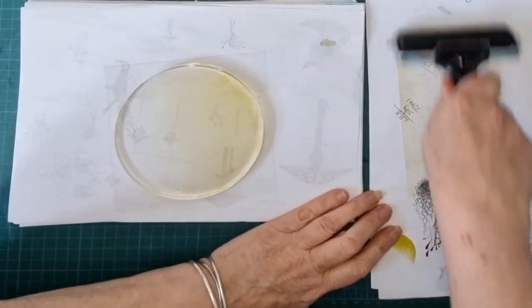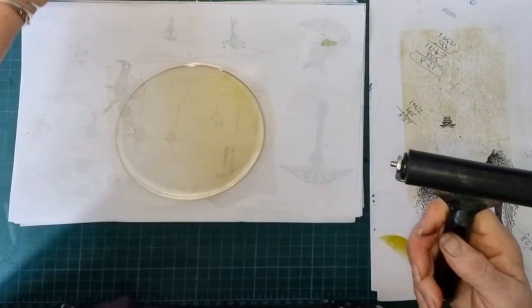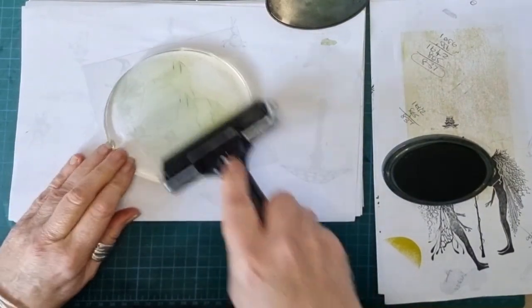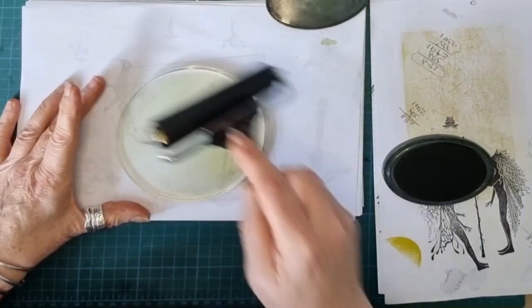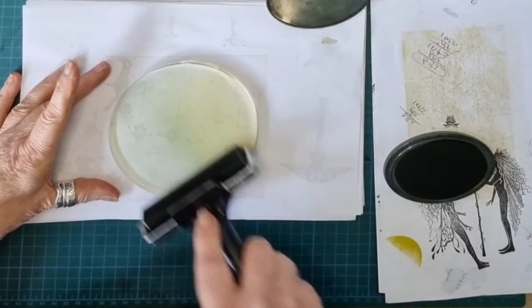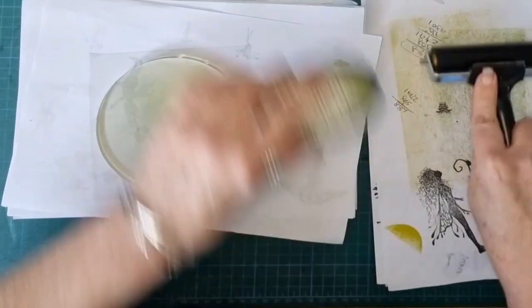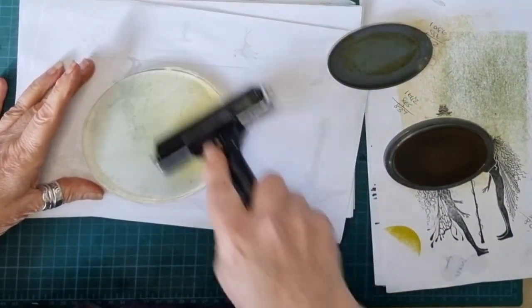Put that over there. Clean off the roller. See how much is coming off the brown, yet you can hardly see it on there. Now on to Olive. I'll just muck that up - back to the yellow in a minute, I think. No, it's alright. A bit more olive. See, look how much is coming off the roller. I think a little bit more Sahara, just to brighten that top bit up.